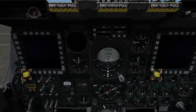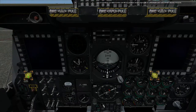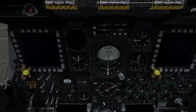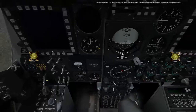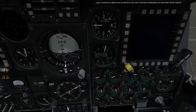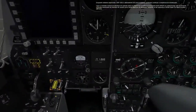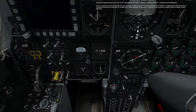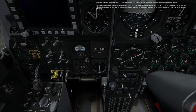Turn on the multi-function color displays by left-clicking twice on the power switch for each display. While we are waiting for the CDU BIT and IGGI alignment to complete, we can continue the startup sequence. Turn on the Central Interface Control Unit on the Armament HUD Control Panel on the front dash.